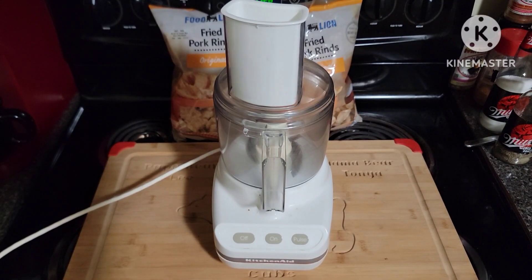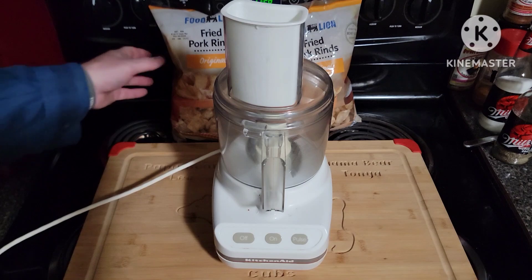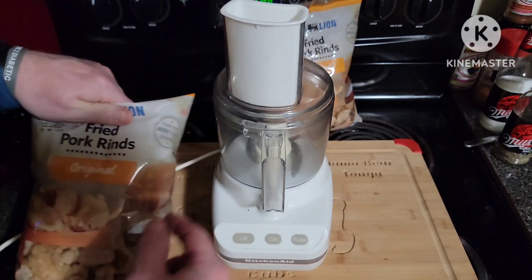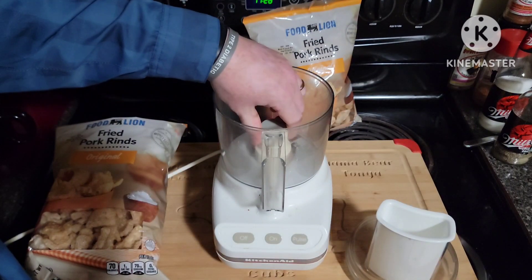We're going to make some pork rind breadcrumbs instead of buying them in the store. You buy these little bags for a couple dollars, and we're going to put them in the food processor and whip them up. Get your blade in there.